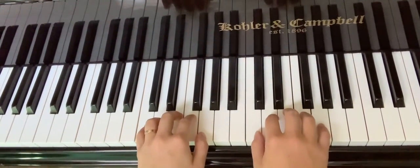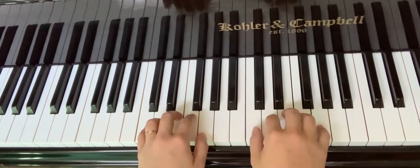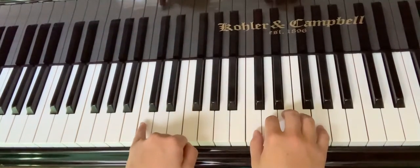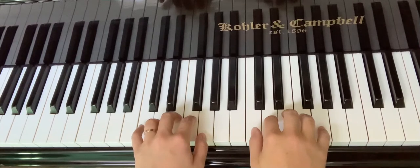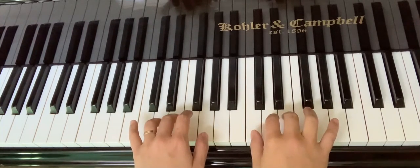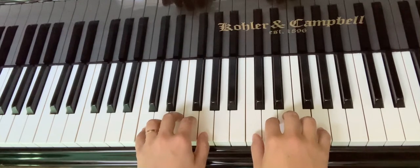This is C five finger position. It means the right hand thumb is on C — middle C — and the left hand pinky is on the C below that. Just don't move. That's why it's called C five finger position: you have all five fingers assigned to each key.